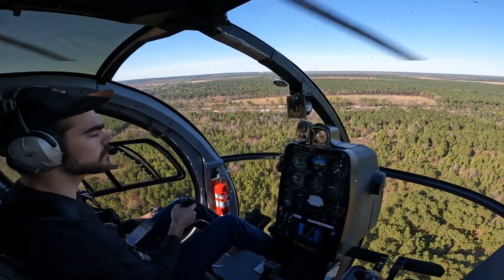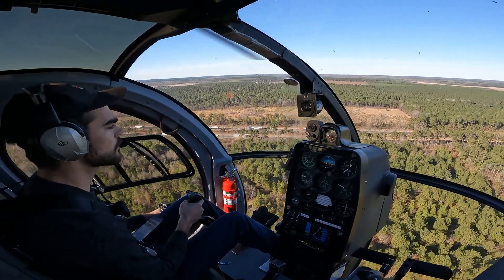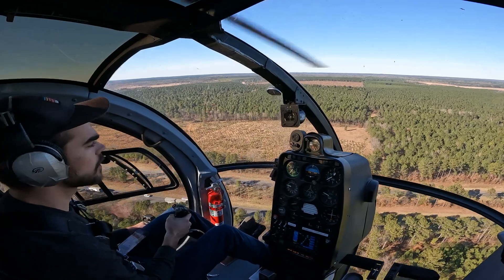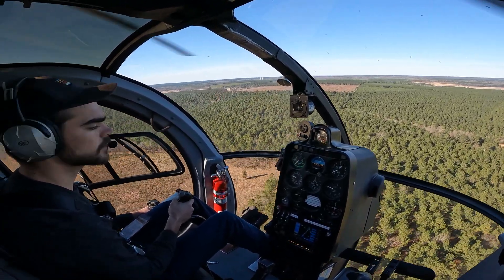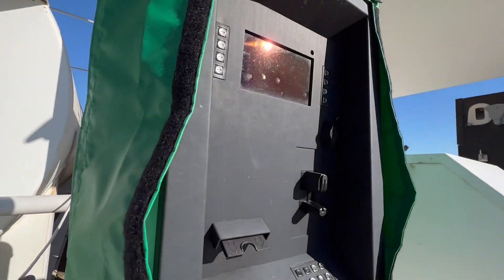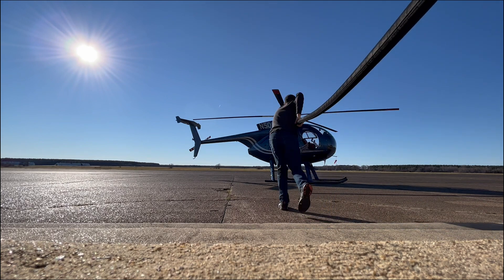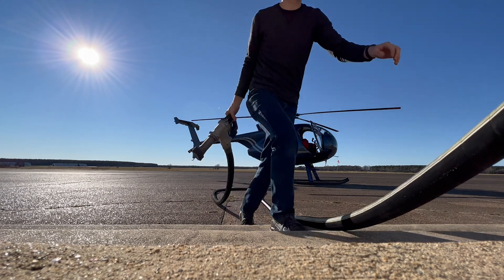As far as some of the technical points of the MD 500, it burns about 27 gallons per hour of Jet A, and like I said, it's 450 horsepower, so it packs a lot of punch. Fuel stop complete — we topped off both tanks. Let's go explore the river a little bit.